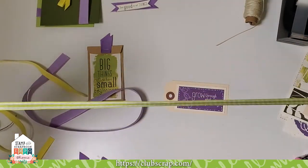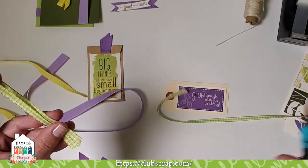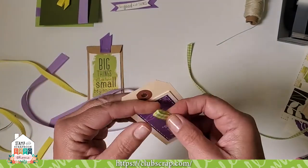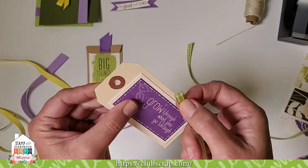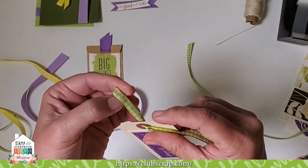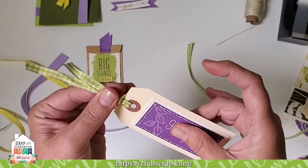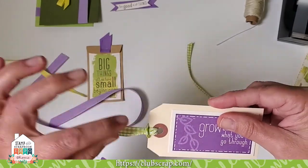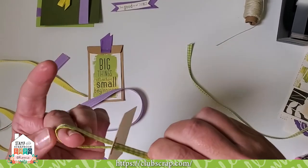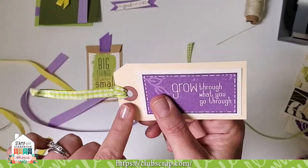If you're working with a less bulky ribbon, you can do what I'd call the luggage tag attachment, and there are two ways. Fold the ribbon in half, thread the loop through the tag front to back, pull the loop through and open it, then bring the tails through the loop and pull. Trim the tails to the desired length. If you want to see the ribbon differently, thread it through back to front and you'll see that much more ribbon on your tag.